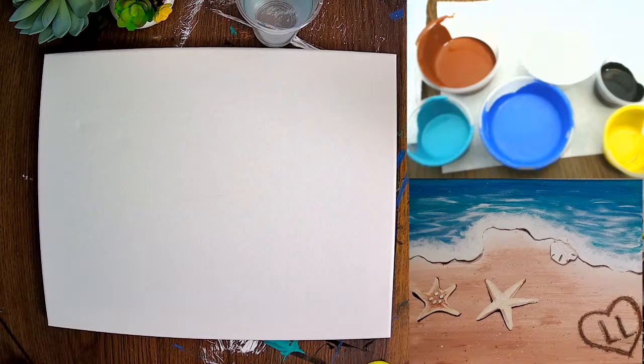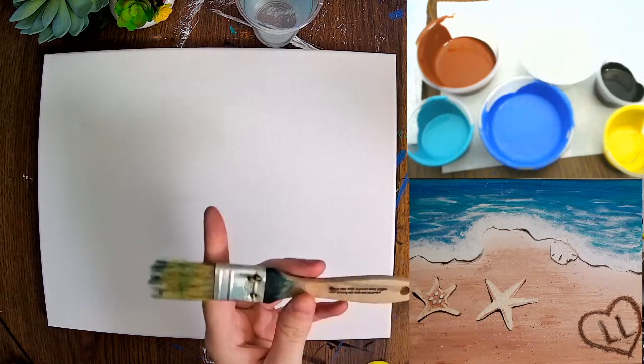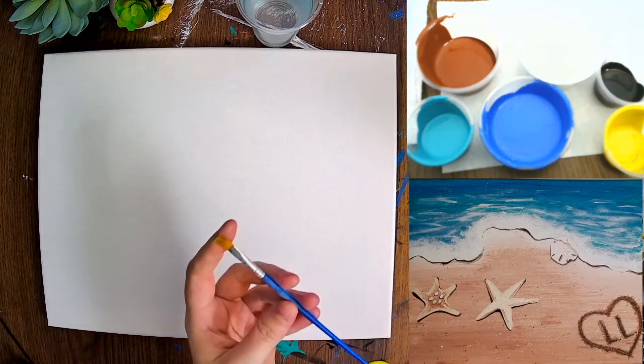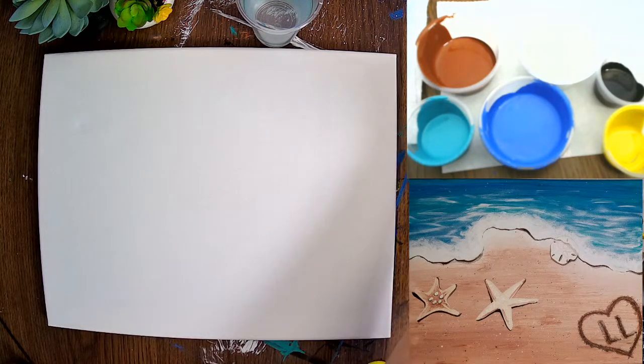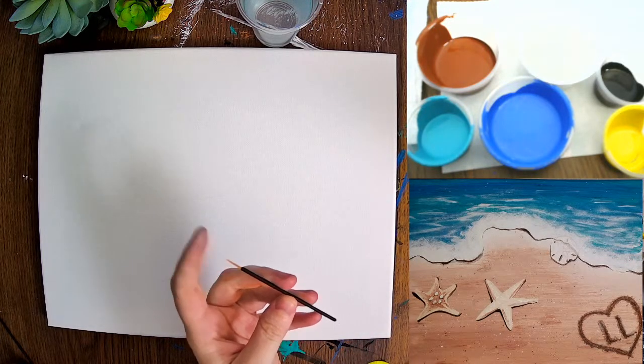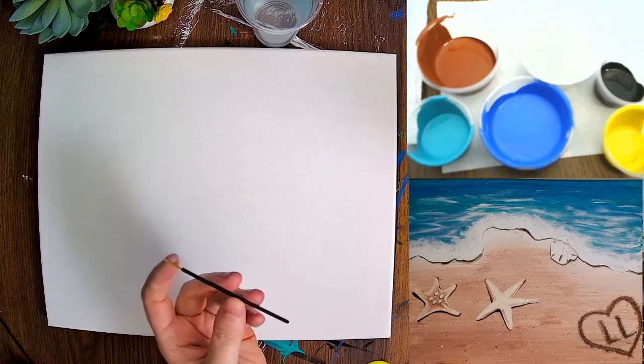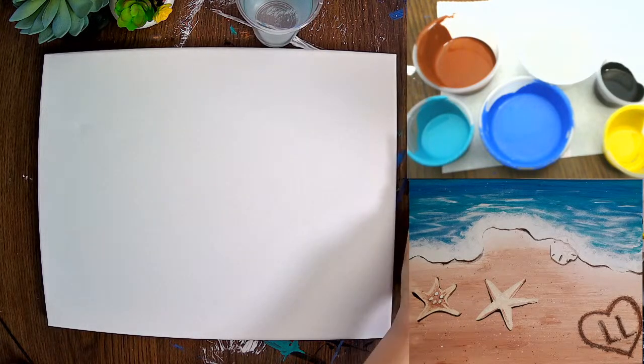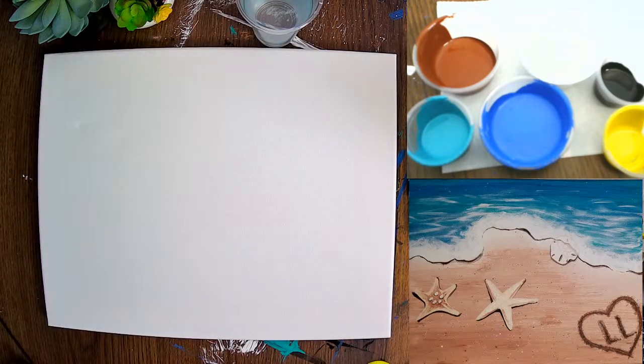For supplies today we're going to be using three different types of brushes. We're going to be using our one inch chip brush, our small chisel brush with a flat head, and then we've got this fine little zero tip — a very fine, precise tip which we're going to be using quite often in this painting. We also have a napkin to dry off our brushes and our water cup.